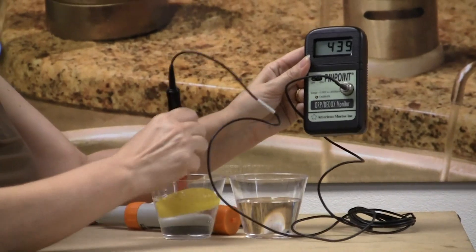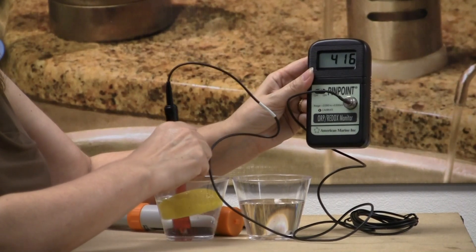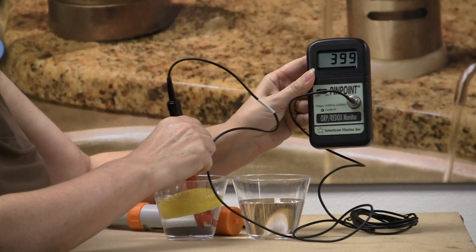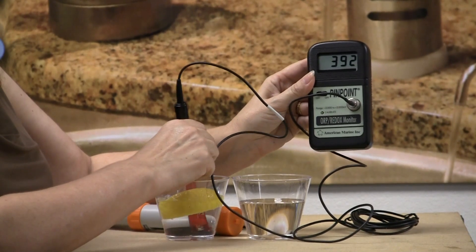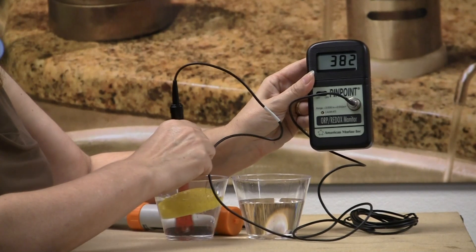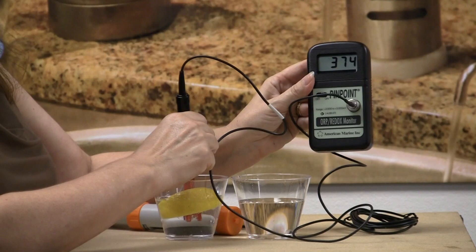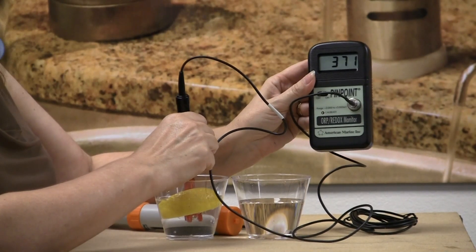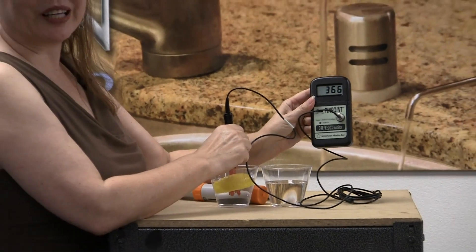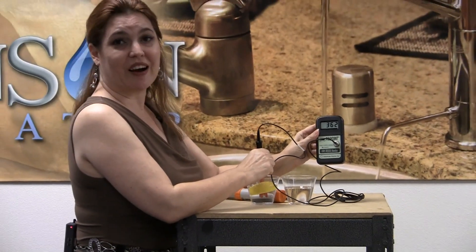And let's go over here to the one with the lemon in it and see if there was any benefit that way. Well, this one is a 412. So that one's dropping a little bit too — 389. They're very similar in ranges. So other than the fact that the lemon made the water much more acidic, I don't see any benefit whatsoever to drinking your water with lemon in terms of alkalizing your body or causing it to be antioxidant.